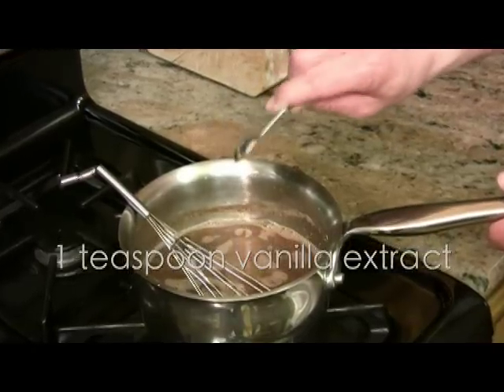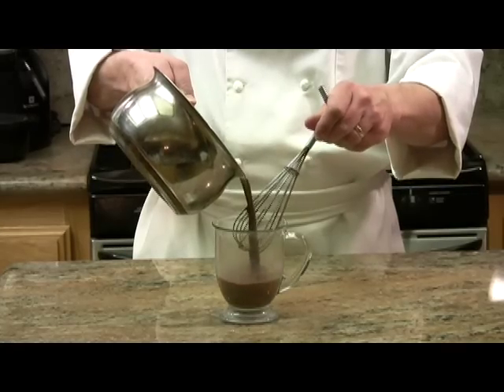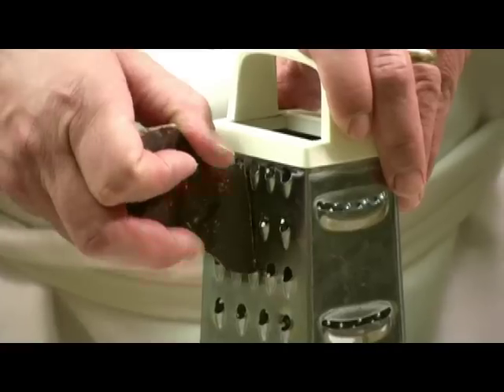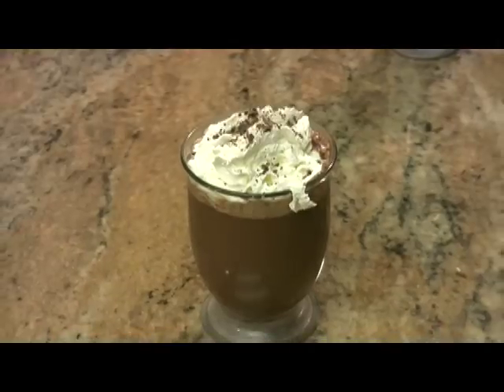Next add about a teaspoon of vanilla extract. Pour the hot chocolate into your favorite mug. Top with whipped cream and freshly grated chocolate shavings. I'm Chef Jason Hill and I approve this recipe.